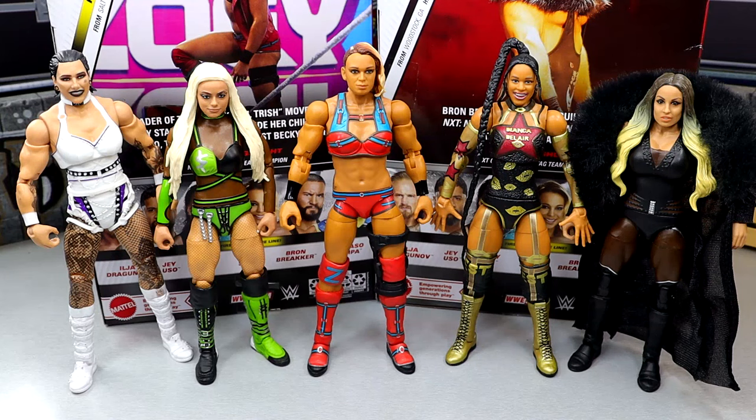For Zoe Stark figure comparisons, we have her elite up next to Liv Morgan, Rhea Ripley, Bianca, and Trish Stratus — just some of the most recent women's figures for a size comparison. She is 5'8. Rhea's around 5'9 or 5'10, Liv Morgan's probably 5'6, and Bianca is around 5'9 to 5'11. Just to give you a size comparison so you know what to expect.